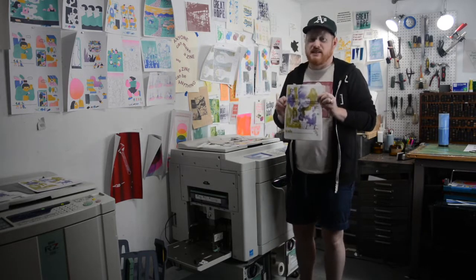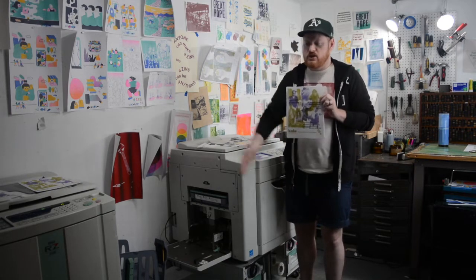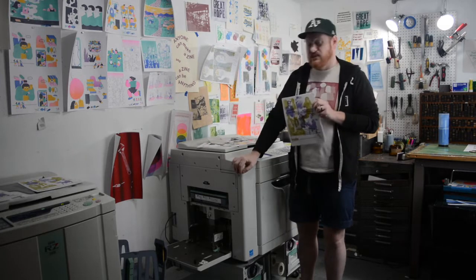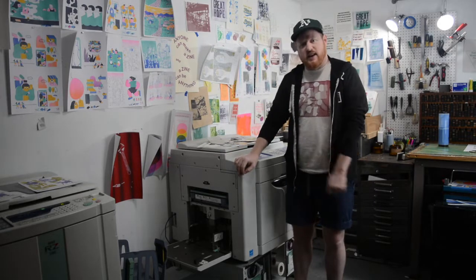Also, the price per copy is really, really low on this. The consumables are pretty cheap, and once you get the machine it's pretty easy to keep things going. The machines are a little harder to find these days as this has become more popular — you've really got to scour the internet for them. Most of these machines are used; both of these are over 10 years old.